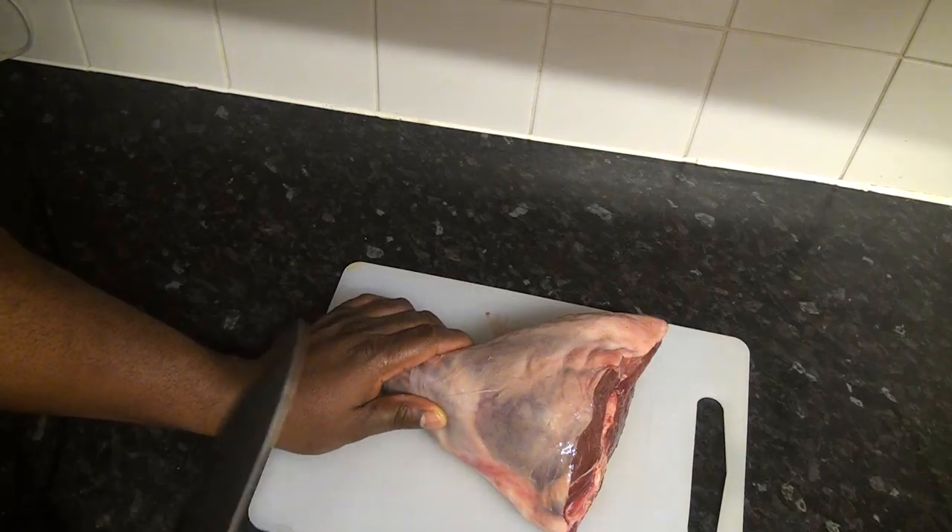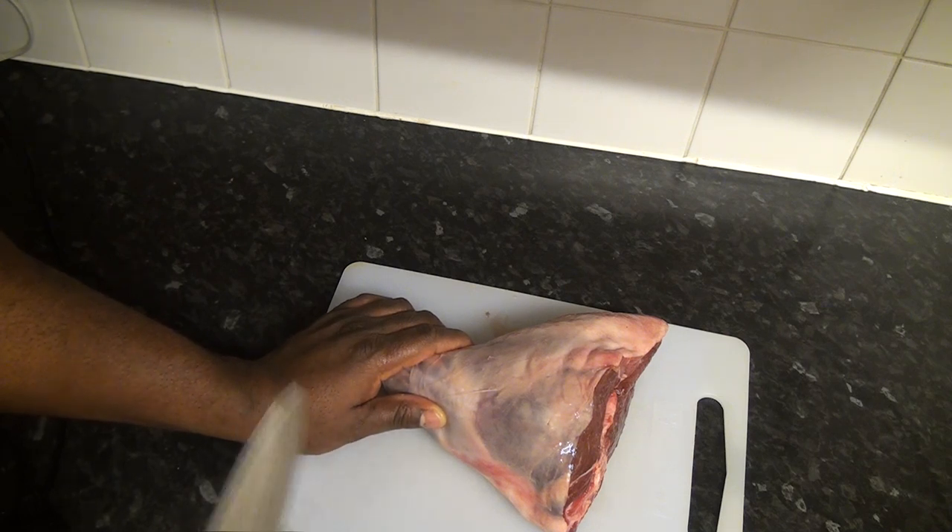So enjoy my video — asun with lamb. What I'm going to be doing first is to cut it, cook it, and then grill it with all the ingredients I'm going to be using. Let's get started.